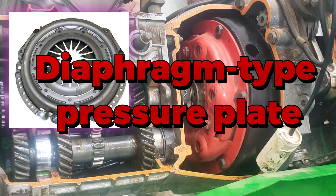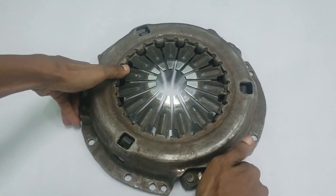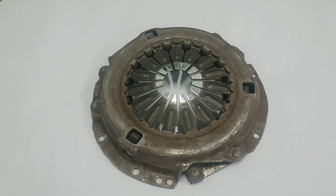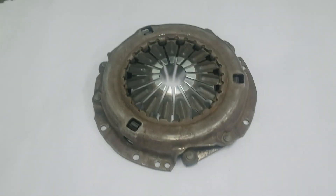Hey everyone, welcome back to our channel. Today, we're diving into a key part of manual transmission systems, the diaphragm type pressure plate. This essential component keeps your clutch operating smoothly, so let's break down exactly how it works and why it's crucial for your car's performance.